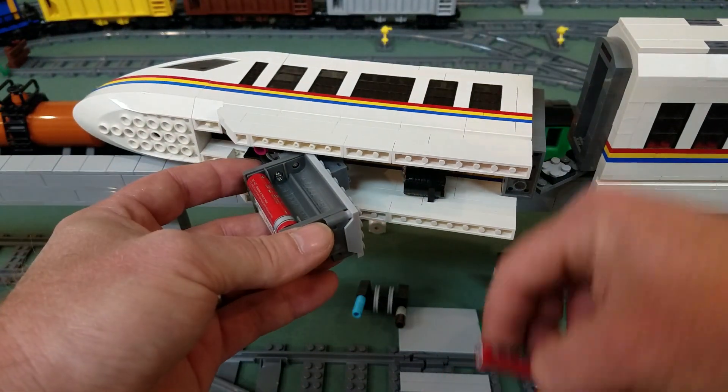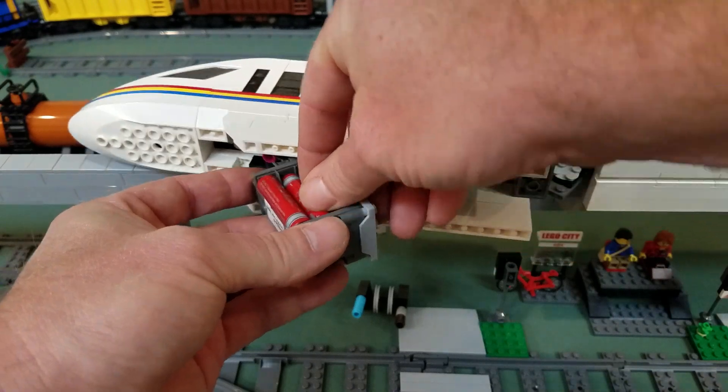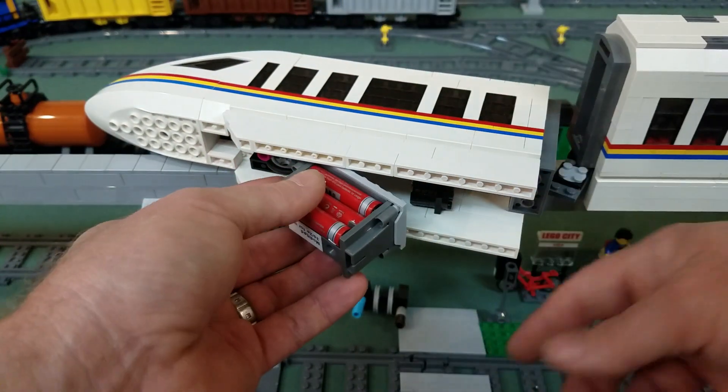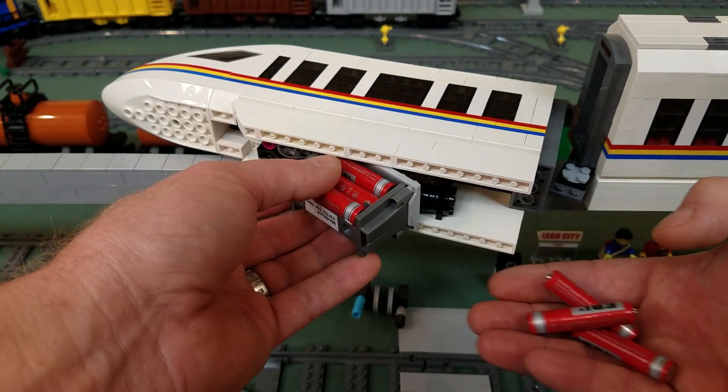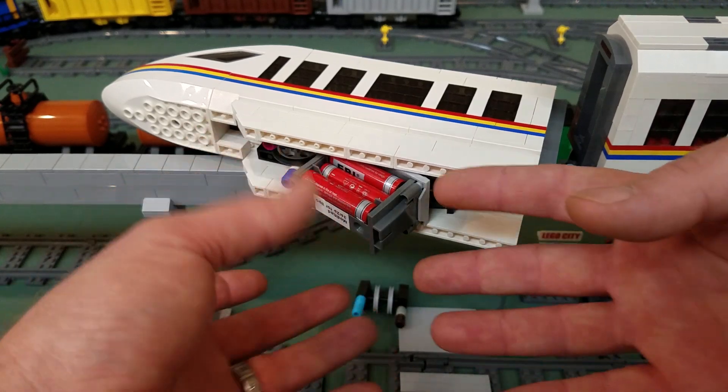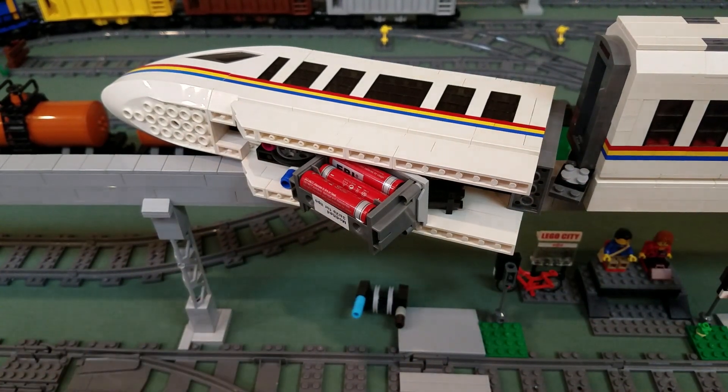The nice thing with this setup is I only have to load up half the batteries at a time if I choose. So while I'm charging the old set, the fresh set can be running. And when these are all charged up, if I want to, I can put them in there together and get double that pack size.